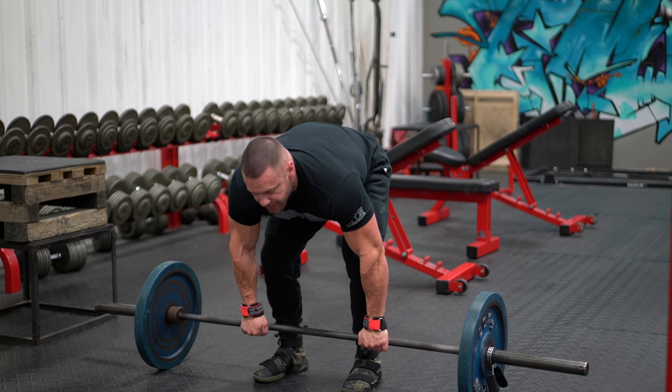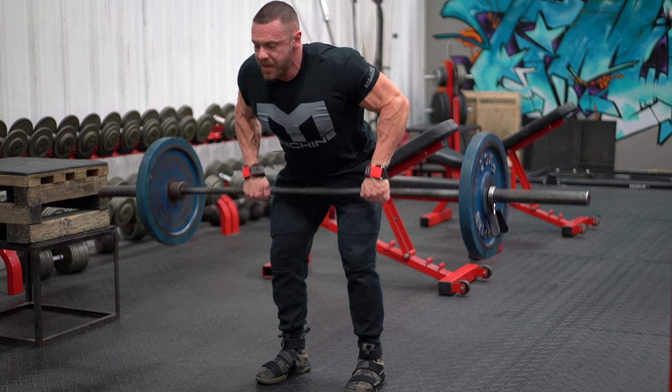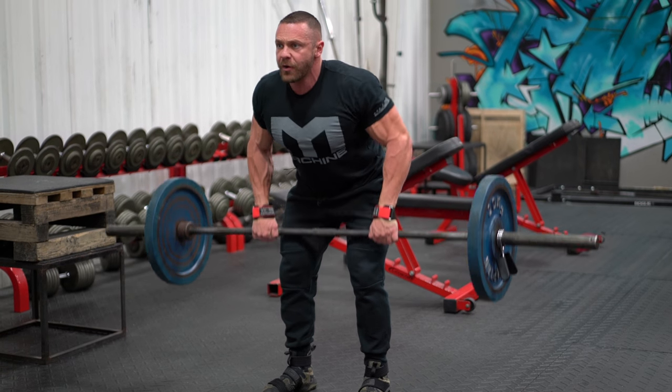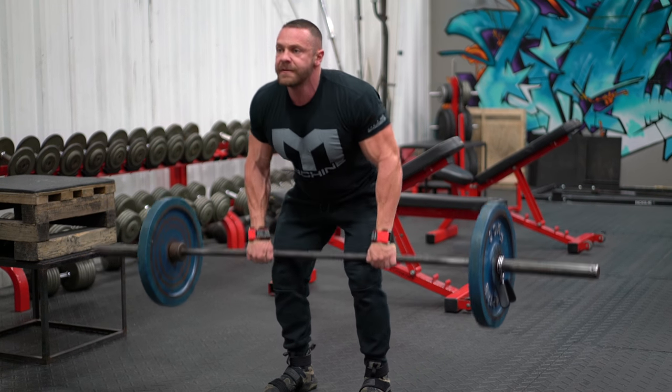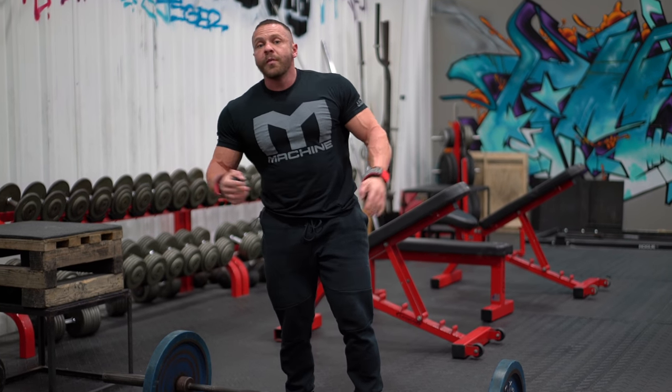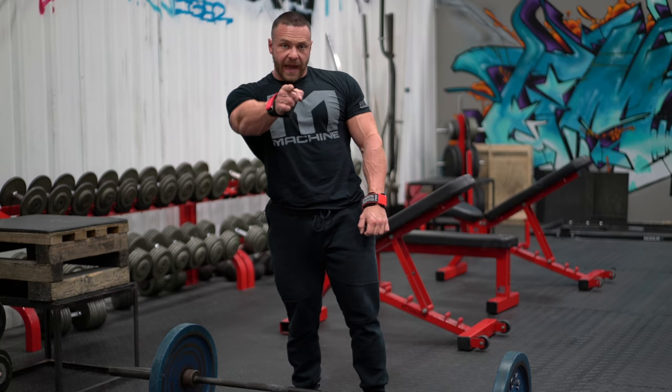Another method is to come in with a slight bend and pull to your lower stomach. There's no right or wrong way — the only wrong way is if you swing. I don't want you doing that. That's the barbell row, one of the most compound movements you could do for a big thick back.